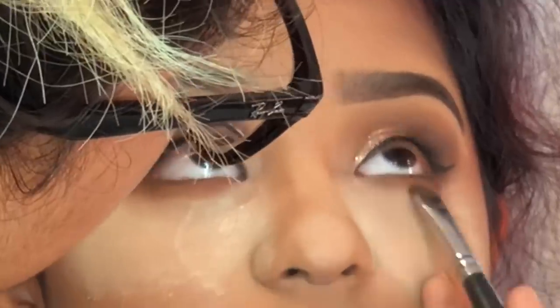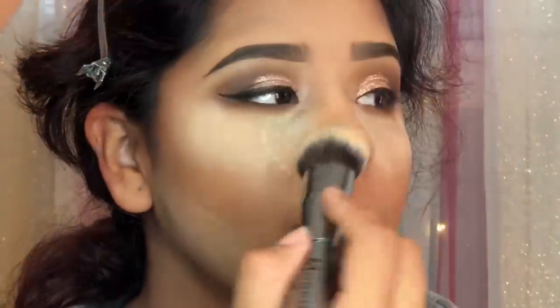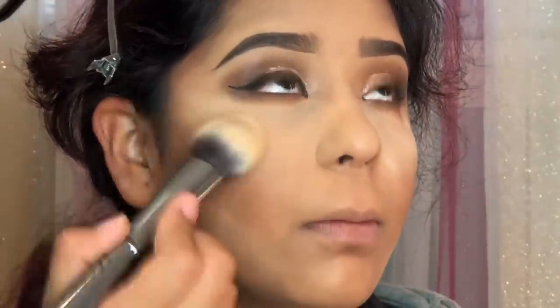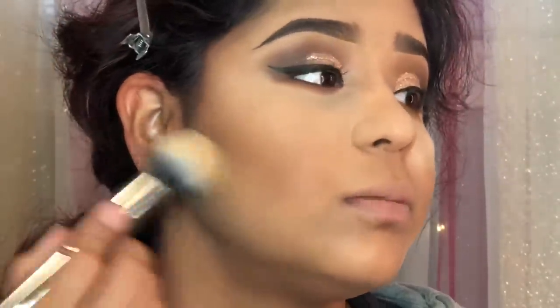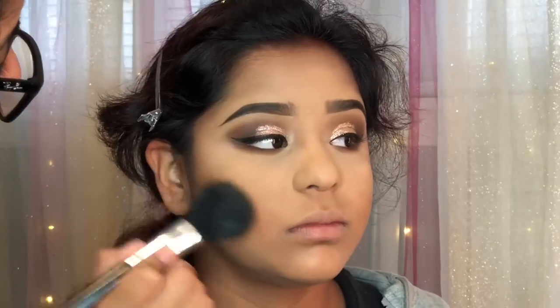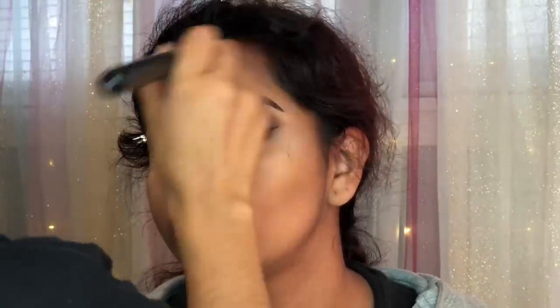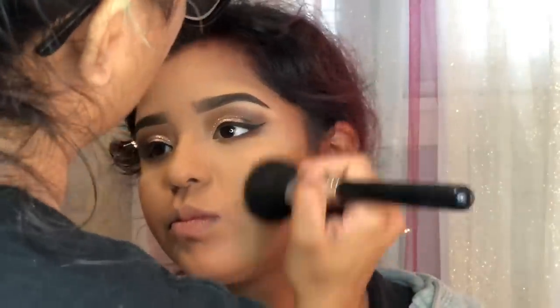Moving on to the bottom lash, I just added a little bit of the brown shades I applied on the top lid, and here I'm just dusting off all the powder. Moving on to bronzer — I am using my favorite bronzer from MAC, this is the Give Me Sun. I apply it with a really fluffy brush to her cheekbones and a little bit on her forehead just to bring a little bit of color back to her face.